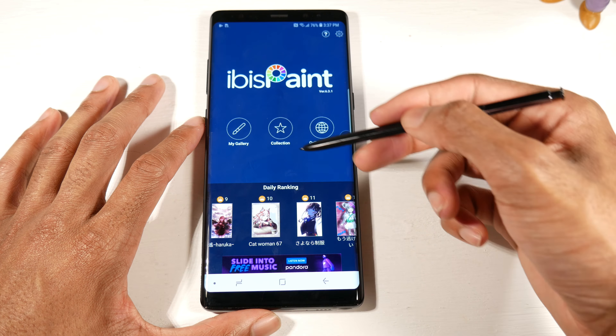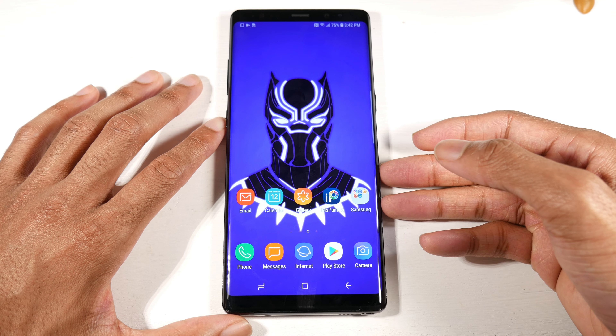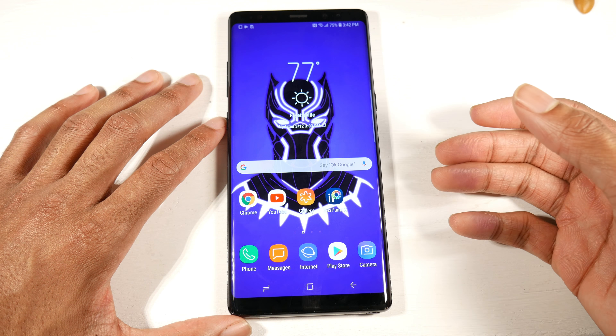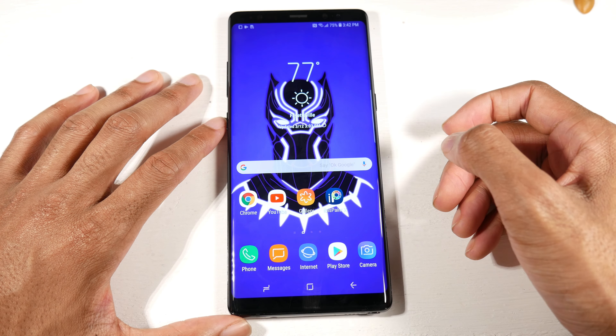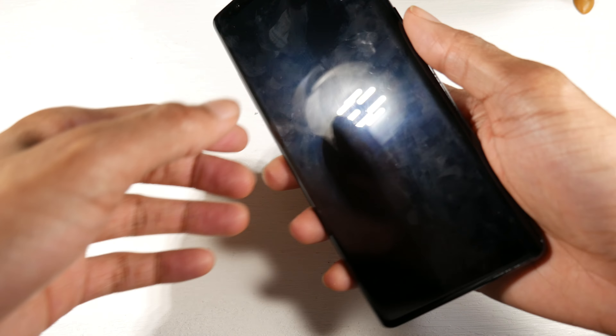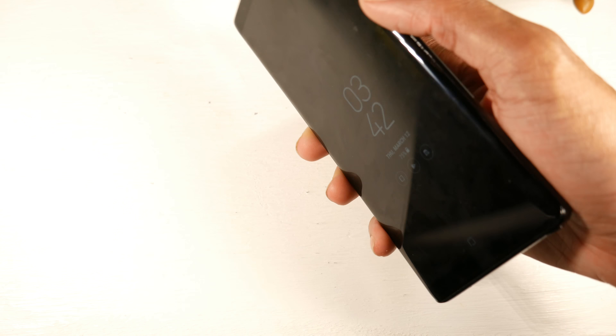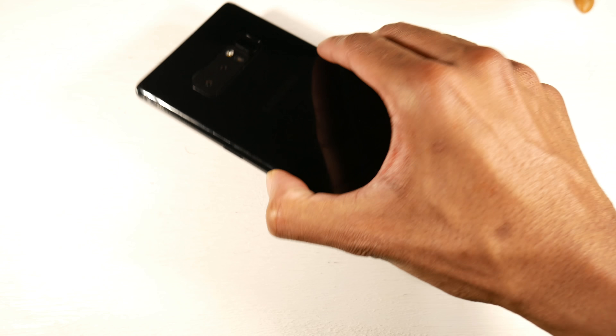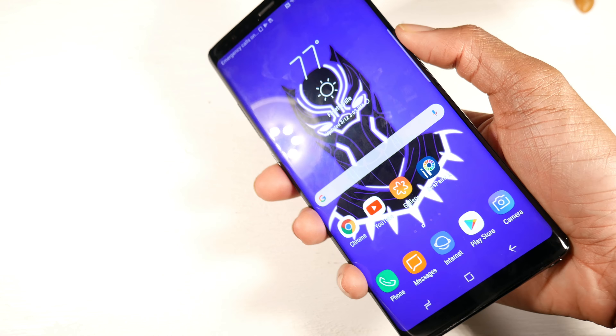This phone has all the features you could really want — secure folder, always-on display, edge lighting, everything you'd expect from One UI. You don't get Android 10 but you do get Android 9, and you can probably get an Android 10 port from the hacking community. Now the only awkward thing about this phone is the fingerprint scanner placement. You can also use the iris scanner, which works fine, but I'm usually a big fan of fingerprint scanners.